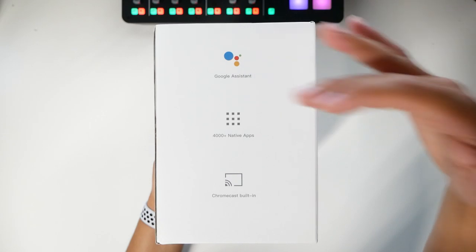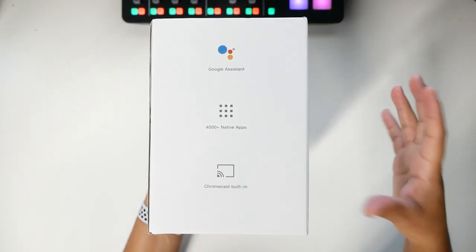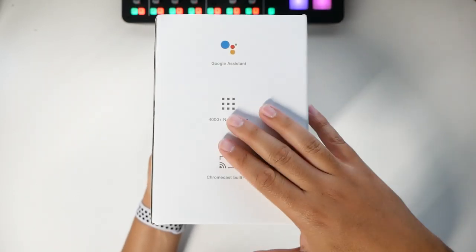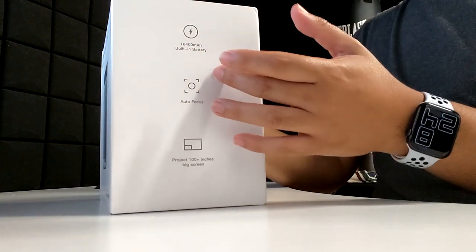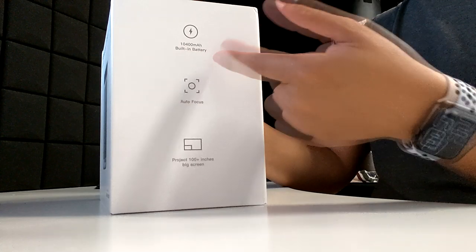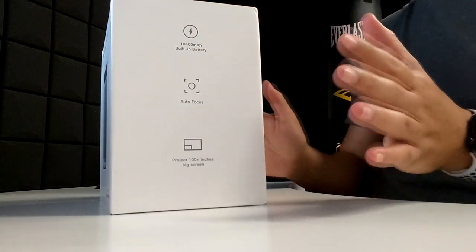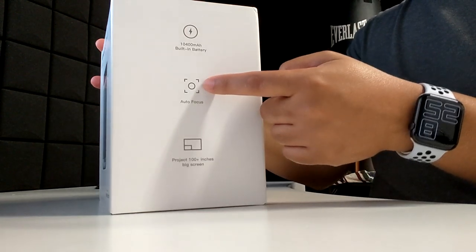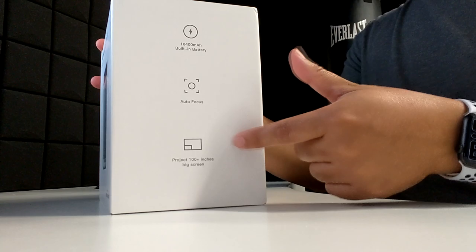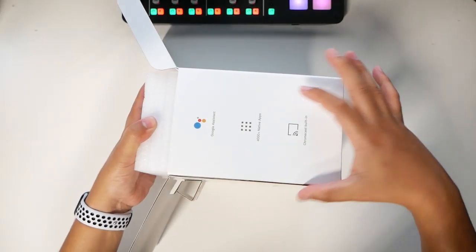The MoGo has Android TV built in, so it has all the Google features like Google Assistant, 4,000 native apps, and Chromecast built in, so you can cast anything from your iPhone, Android, or Windows devices. One of the best features is that it's portable and has a 10,400 milliamp hour battery — no power outlet needed. It has auto-focus and a 100 inch screen capacity. I have a 92 inch screen behind me that we'll be testing.